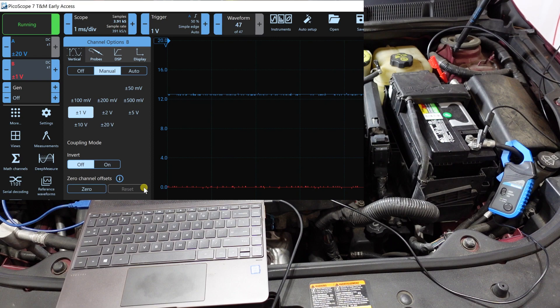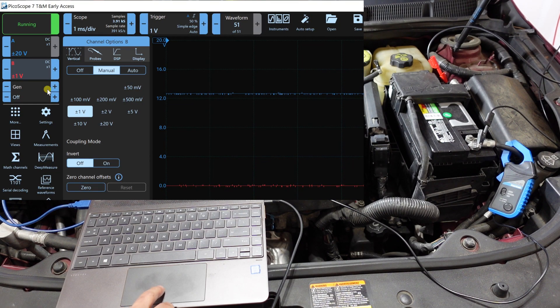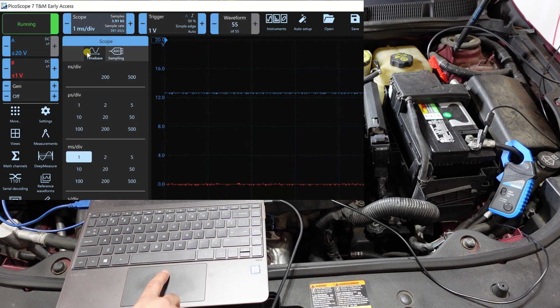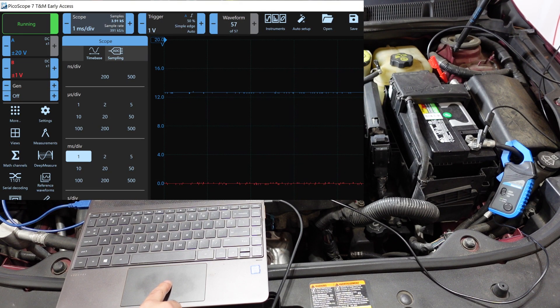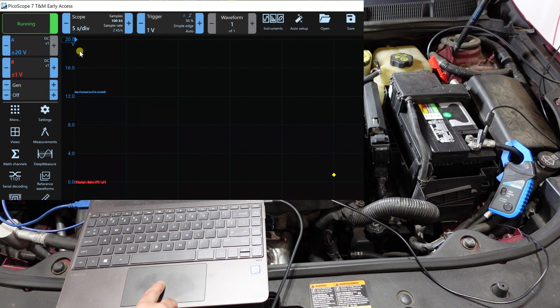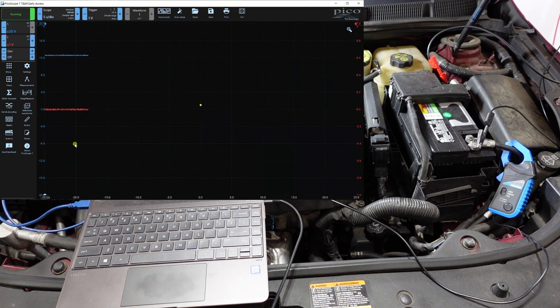One last thing: most people you see set up their scope at one or two milliseconds per division, but for this test we're going to do five seconds per division. Set that and the scope is ready to run.